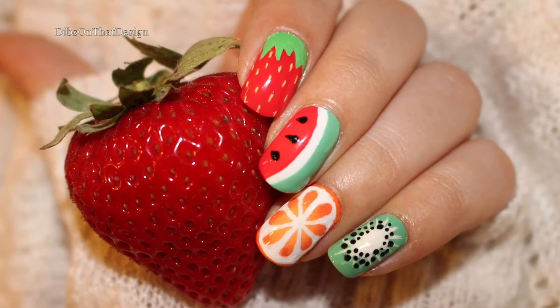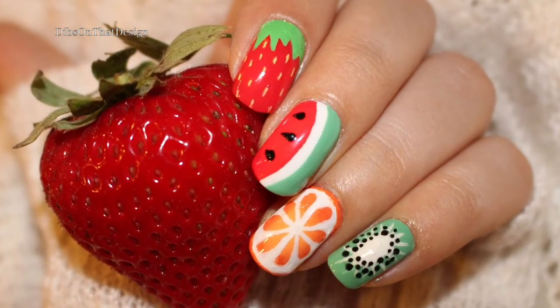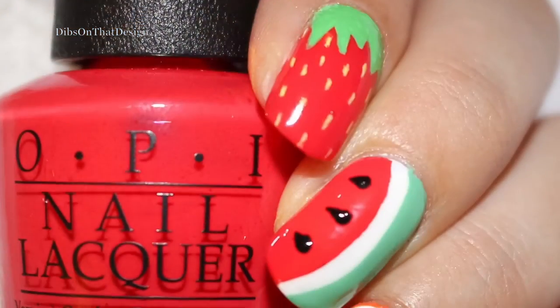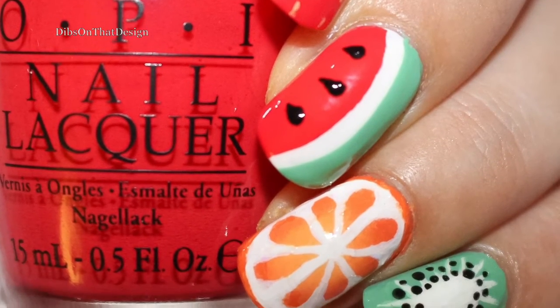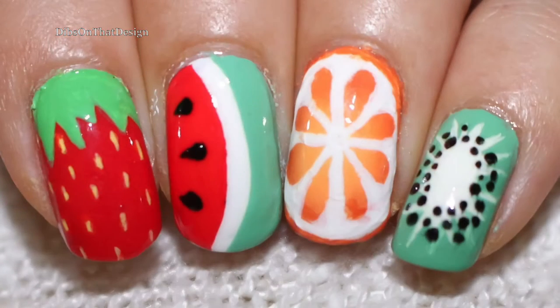Hello everyone and welcome to my second YouTube video and very first voiceover. I've been eating tons of fruit lately so I knew that I had to make nail art to match. Anyways, let's get right into the tutorial.